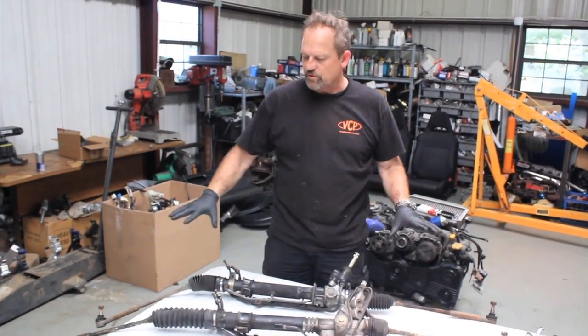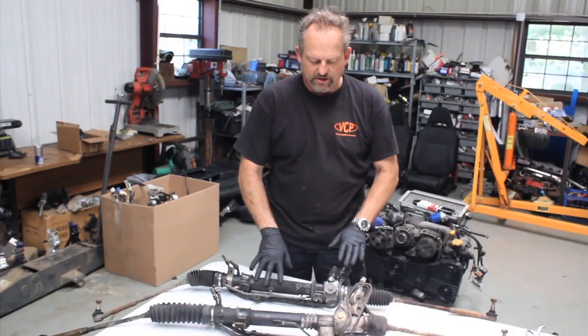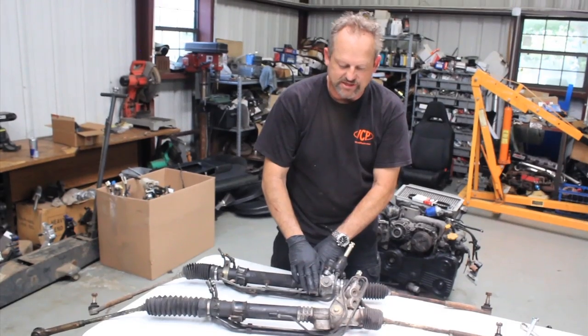What we're going to be doing here is preparing both of these racks to go on the car. We're going to show you on this 2004-2002 model rack, and this is the later style that goes on the 06-07. Notice the difference — this is a cast piece, whereas this is just a single metal strap.